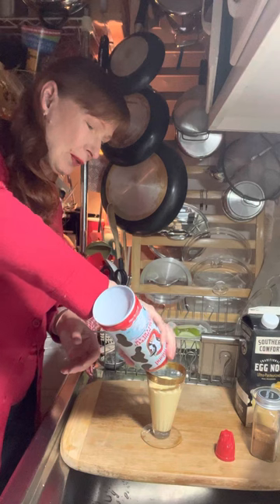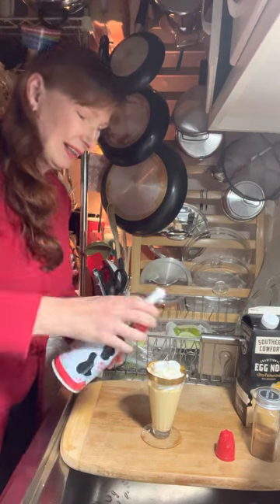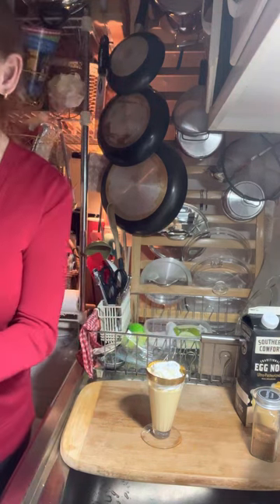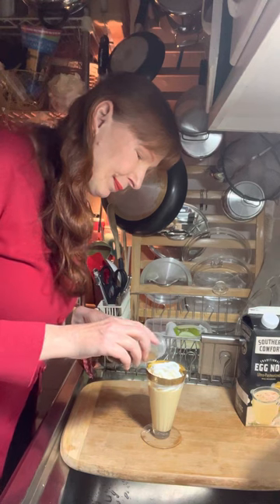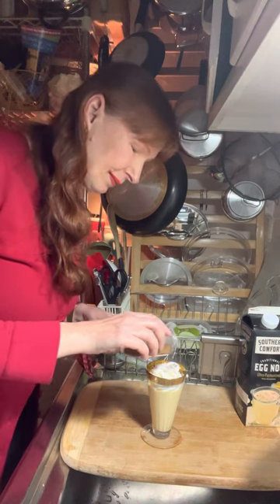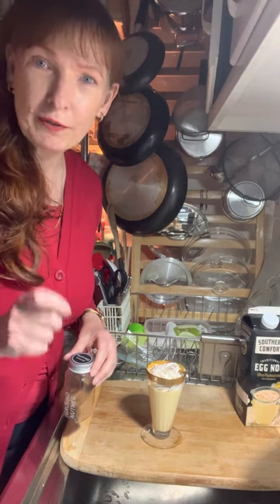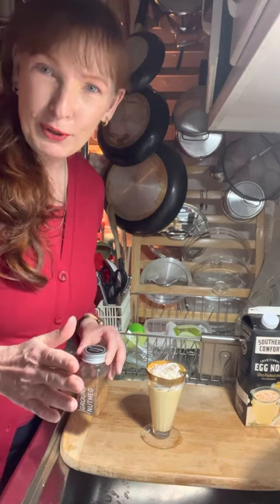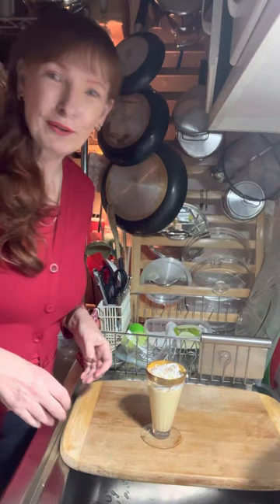Now we're going to put some whipped cream in here. Oh, that looks great! And then we're going to sprinkle a little nutmeg on top. I know it's going to be a busy weekend for everybody — you probably have a lot of cooking, maybe still have some baking to do. I encourage you to take a little time for yourself, put some music on, sit by the tree, look at everything and enjoy yourself. Relax. There's my eggnog with whipped cream and some nutmeg on top — I can't wait to dig into that.